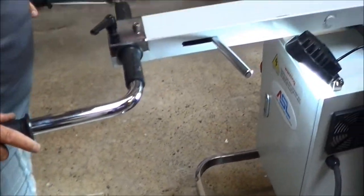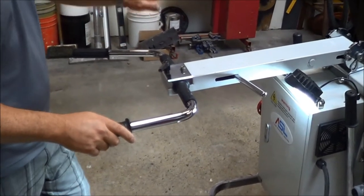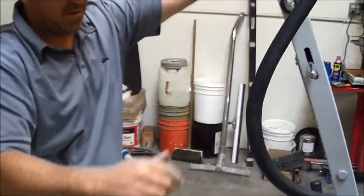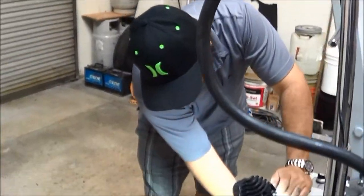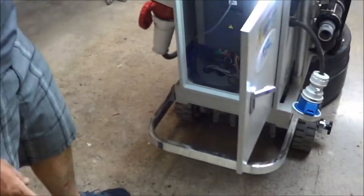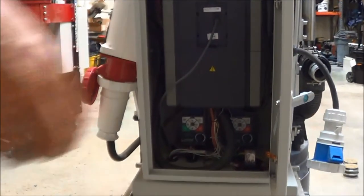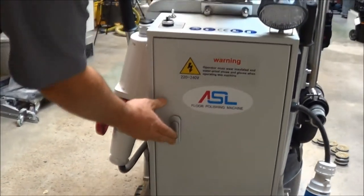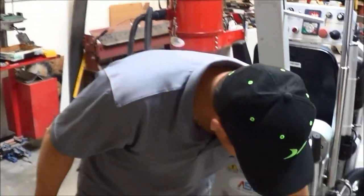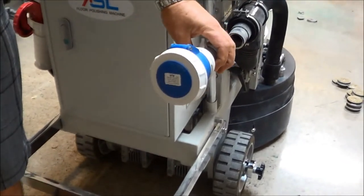You can manually push this machine, which is also useful when you want to transport it and put it in your trailer. It has an inverter that handles single phase or three phase. This machine has a two-year bumper-to-bumper warranty. It also has an attachment to hook up the vacuum, which we'll show you shortly.